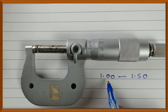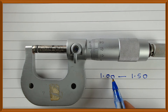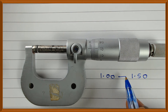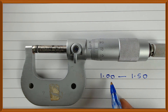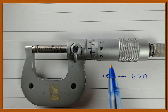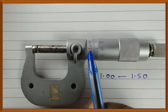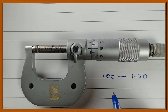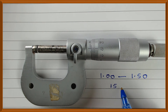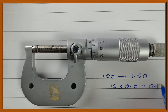It is larger than 1.00 but less than 1.5. So is it 1.2, 1.3, 1.4, 1.45, 1.12, or 1.17? All those values are possible. To find the exact value, we look at the mark on the thimble which coincides with the center line on the sleeve — and that mark is 15. Multiply 15 by the least count 0.01 and you get 0.15.